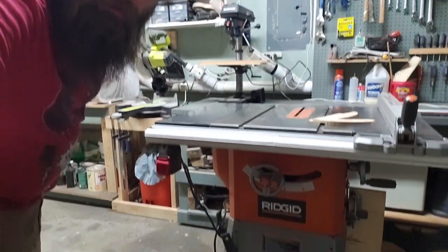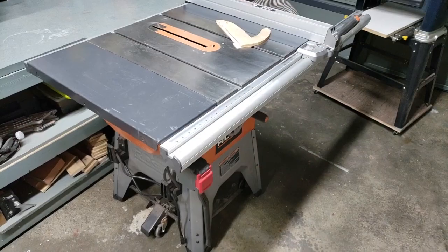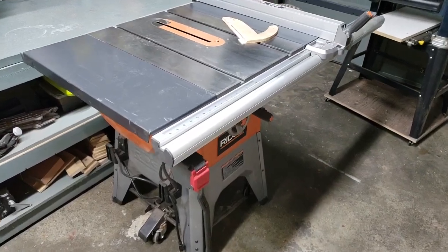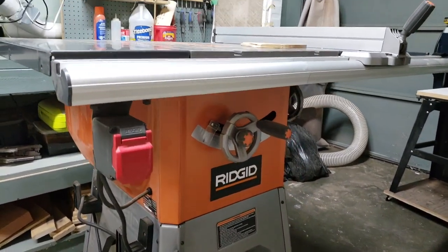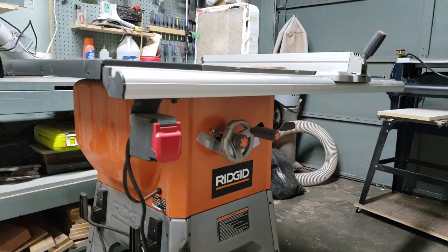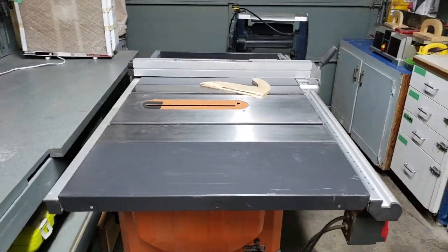And then the pride and joy — basically the biggest addition to the shop this past year was the R45-12 table saw. I saved up all last year and in about April went down to Home Depot and got myself the R45-12 because I knew I wanted a table saw upgrade and that's how much I could save up.